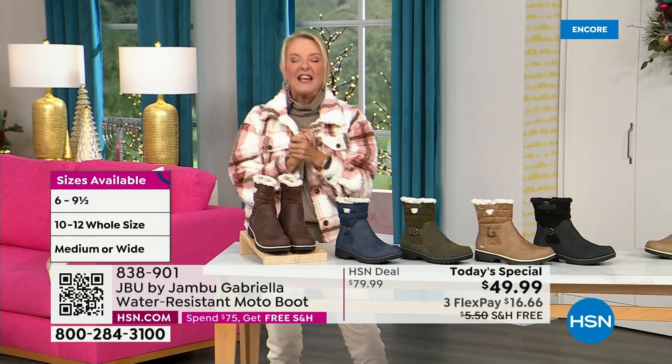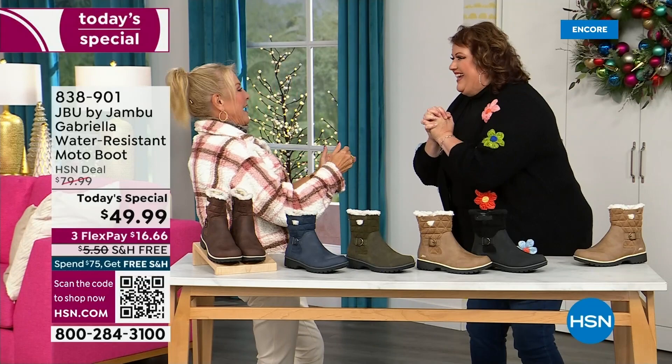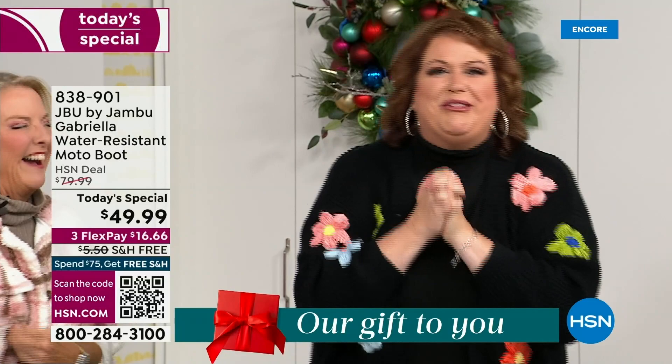Bring on the worst weather, bring on the sunny weather — you're going to look great in your brand new Jambu boots. Joining me is Miss Laura. She's been in the retail TV business for 25 years, she's developed tons of products, and she brings us these great boots. We could not wait to get to this.